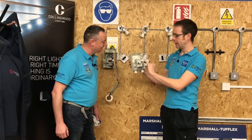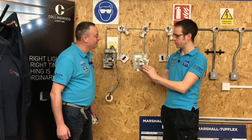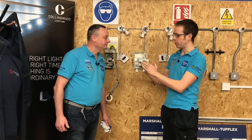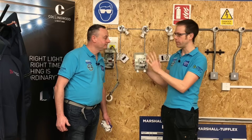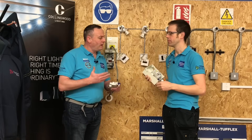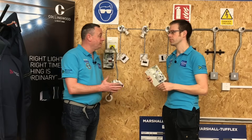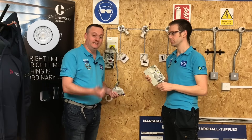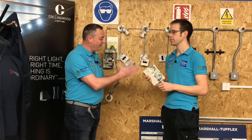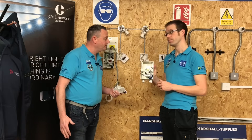The AC RCD does offer RCD protection and protection against earth fault leakage, but it's not always necessarily going to trip. As we're evolving our wiring systems and introducing more circuitry that works on DC — LED lighting, games consoles, TVs — we're finding that the AC RCD is becoming very limited and sometimes wouldn't even function under earth fault conditions.